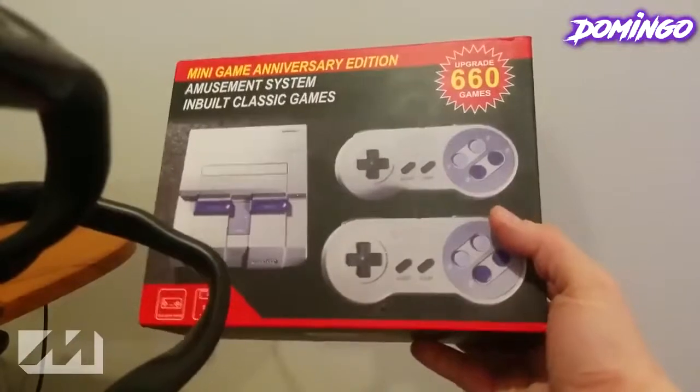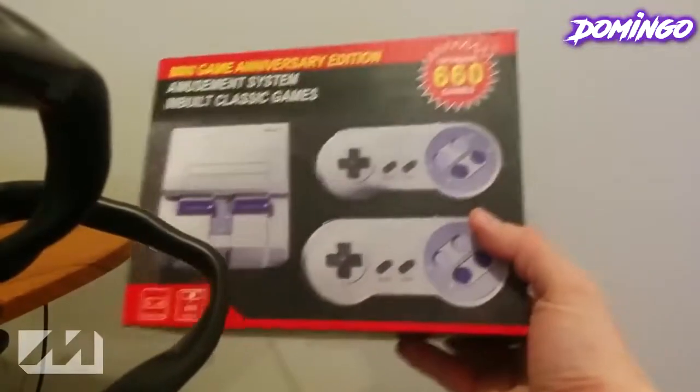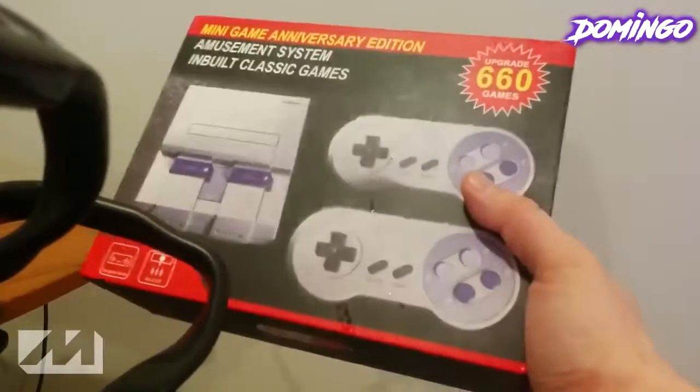I'm just using that little thing that you see there. Anyways, we're going to be doing a mini unboxing. This is not the SNES Classic Edition, but an unlicensed product imitation of the SNES.